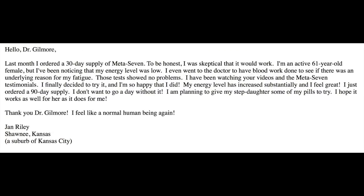Quick one here — a testimonial from Jan Riley in Shawnee, Kansas. She says: Hello Dr. Gilmore. Last month I ordered a 30-day supply of Meta 7 and to be honest I was skeptical that it would work. I'm an active 61-year-old female but I've been noticing that my energy level was low. I even went to the doctor to have blood work done to see if there was an underlying reason for my fatigue, and the tests showed no problems. I've been watching your videos and the Meta 7 testimonials and decided to try it. I'm happy I did. My energy level has increased substantially and I feel great, and I just ordered the 90-day supply. I don't want to go a day without it. Fantastic, Jan — thanks so much for sharing with us.